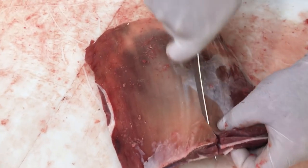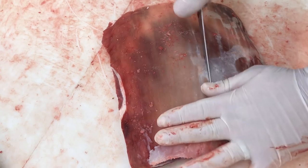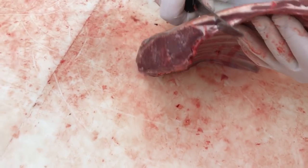Starting right where that loin meat meets the rib meat, he's going to make an incision all the way down to the actual rib bone and then peel it away from the rib.